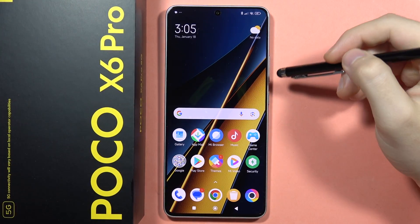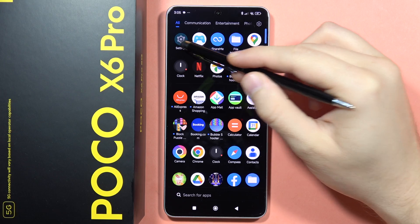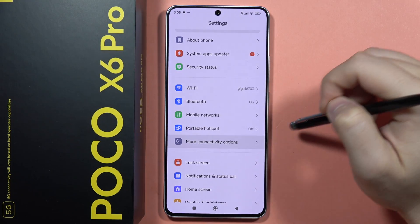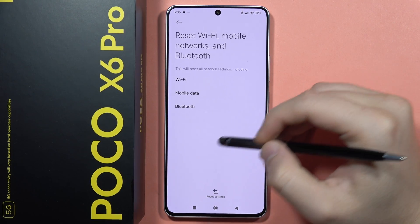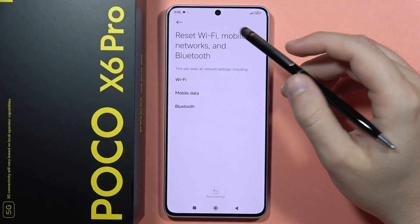If you have any Wi-Fi issues on your Poco X6 Pro, first go into Settings, then go into More Connectivity Options and go into Reset Wi-Fi Settings. From here, click on this icon and perform the reset of the Wi-Fi options.